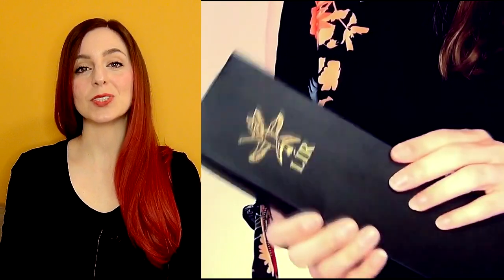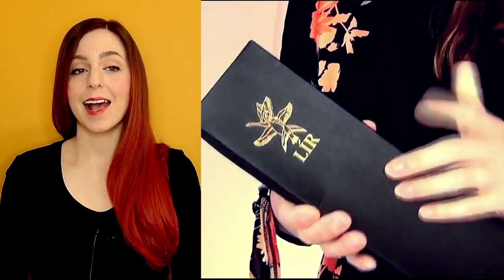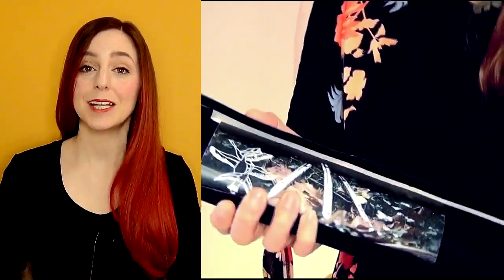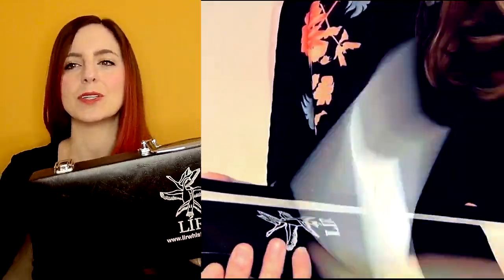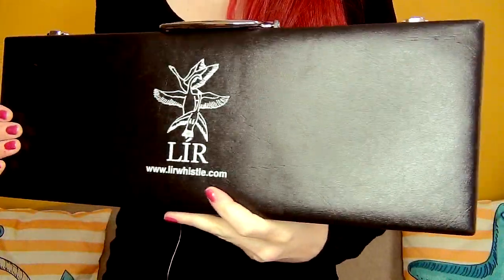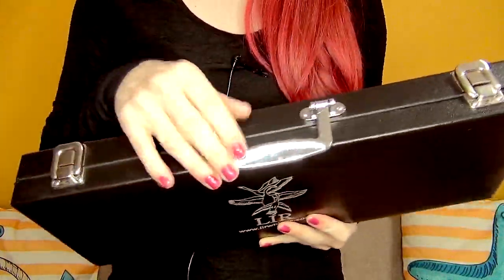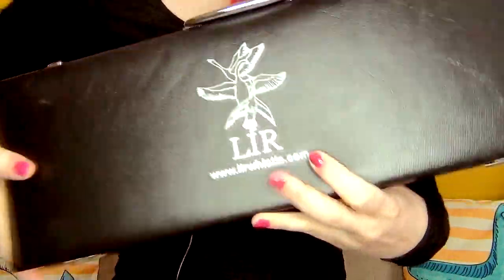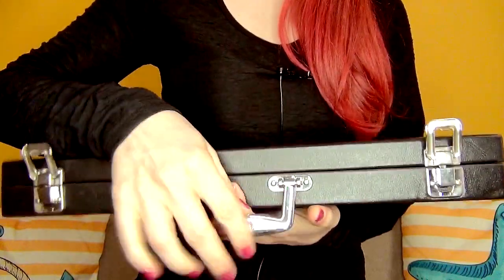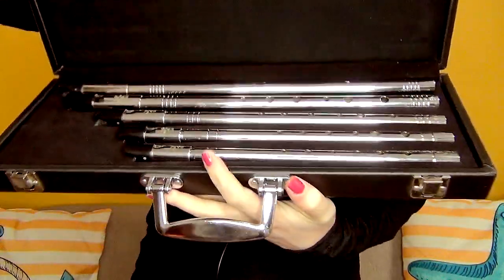You guys will remember from previous videos that Lear Whistles used to come in pouches and in some sort of cardboard box — I will show that on screen here from a previous video. But recently they've started creating these hard boxes, the sort of boxes that you get flutes and instruments in, but designed for tin whistle, which I think is amazing. This case is a leather effect finish with the Lear logo on the front, a carry handle, some silver clasps which keep everything secured, and some hinges at the back.